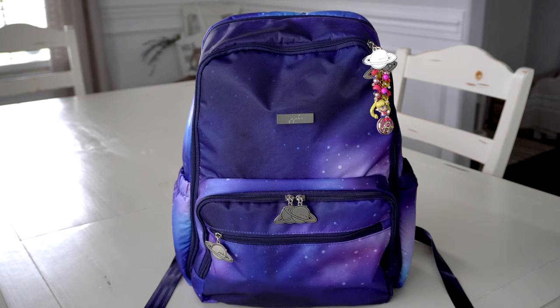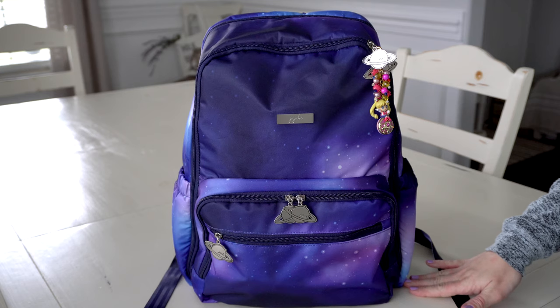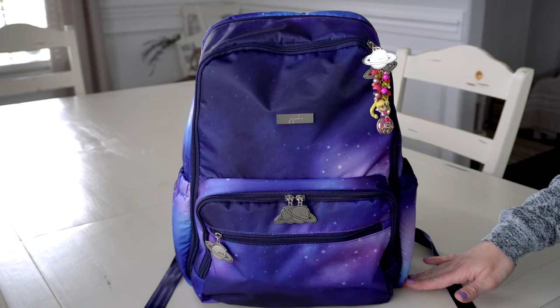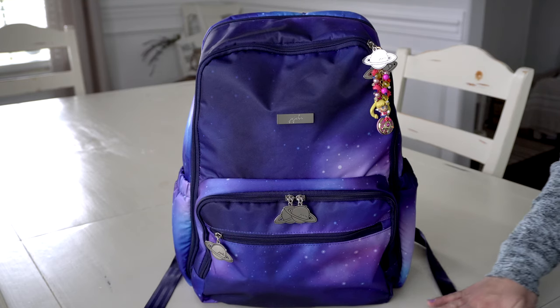Jujubee did make a couple changes to this bag. One of them is the very bottom of the bag, which was the main issue I had with the previous Be Zealous — they had a thick piece of plastic in the very bottom and it was really uncomfortable on your back. But this one they replaced it with foam and it is now very, very comfortable.